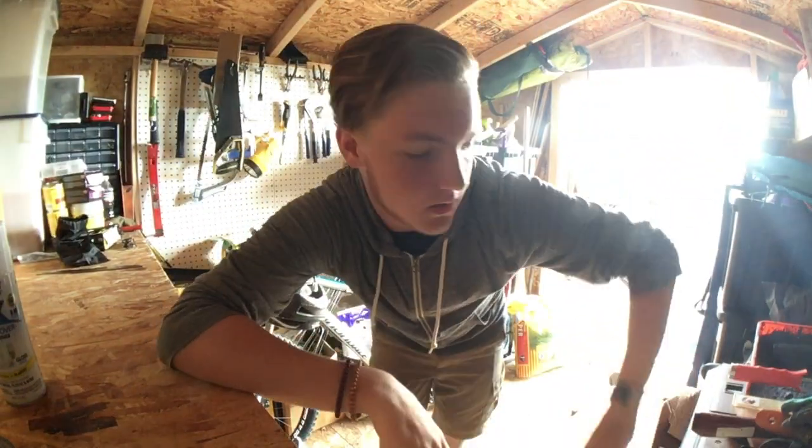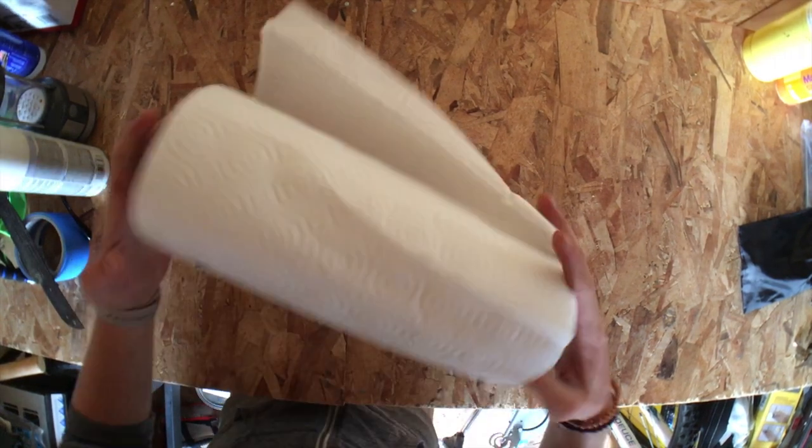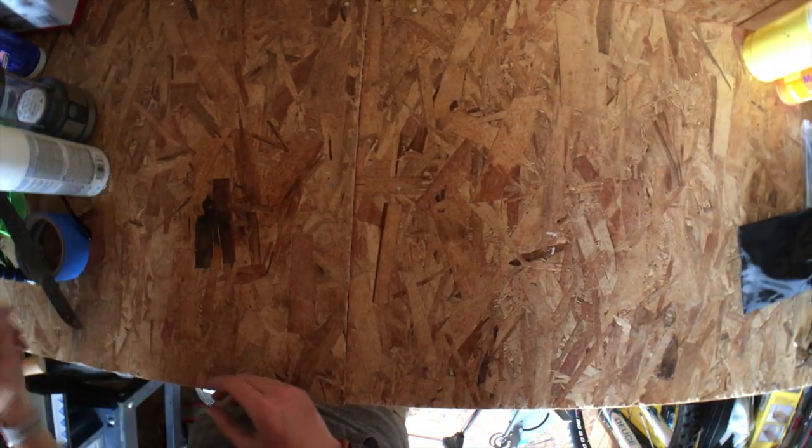You're also going to need some form of white paint, or whatever color you want to use. Mine is a paint and primer. That's all you need. Just one thing I forgot to mention: you're also going to need something to cover up your work surface so you don't make a mess everywhere.